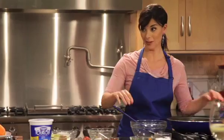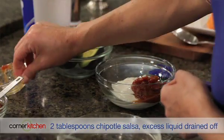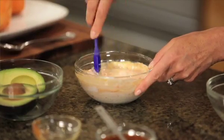Now for that Southwest sauce we're gonna serve it with. I have a half cup of Oikos Greek Yogurt. To that I'm gonna mix in two tablespoons of chipotle salsa. Is that really gonna be that good? You wanna try it? Oikos Greek Yogurt is so rich and creamy, I think you will not miss the sour cream one bit.